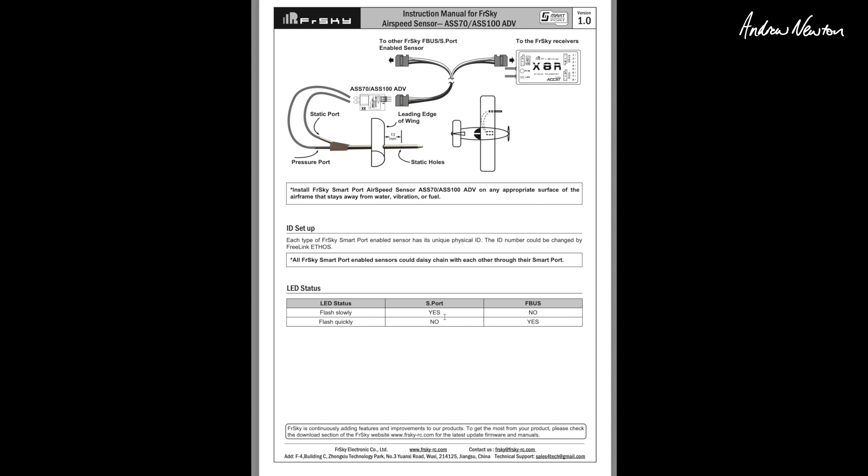There are some LEDs on the sensor. If it's flashing slowly, it's an S-Port connection. If it's flashing quickly, it's an F-Bus connection. I should be able to show you both of those things.